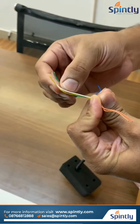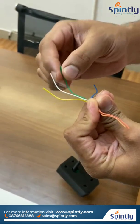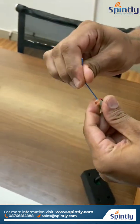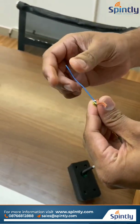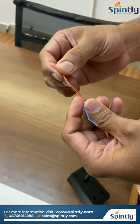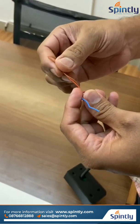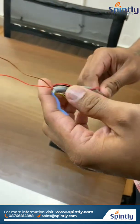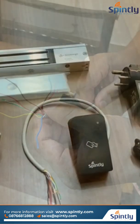White will be common, yellow will be NO (Normally Open), and green will be NC (Normally Closed) contact. The blue cable can be used for the exit button. And we have brown and orange color cables — these will be used for magnetic door sensors and can be connected directly to magnetic door sensors. These are the wires available with the reader.